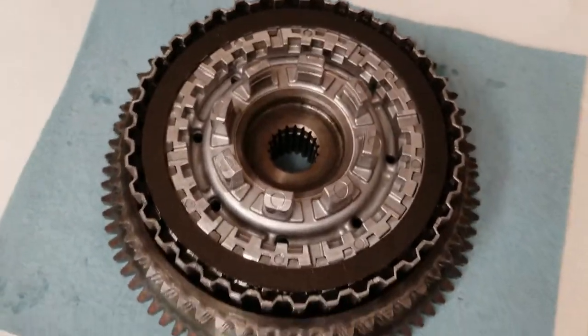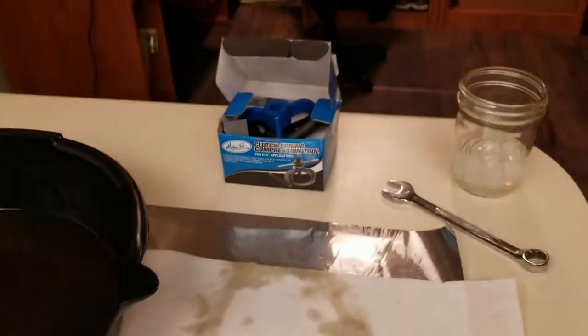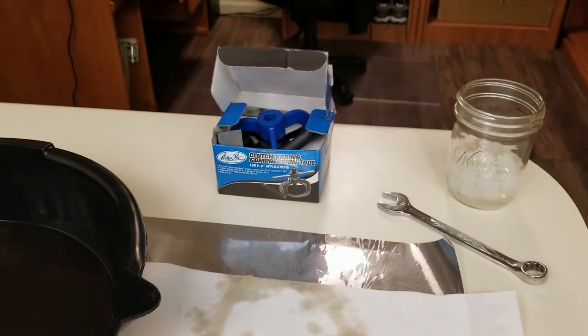Alright, I got them all in there, and I realize I'm not going to be able to finish this up until tomorrow when I pull the other basket off the bike, because I need the adjuster screw to use the compression tool to get the spring on there.